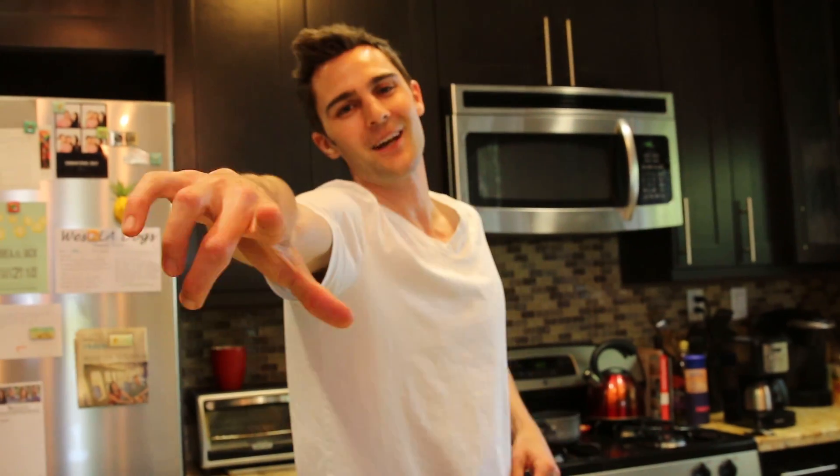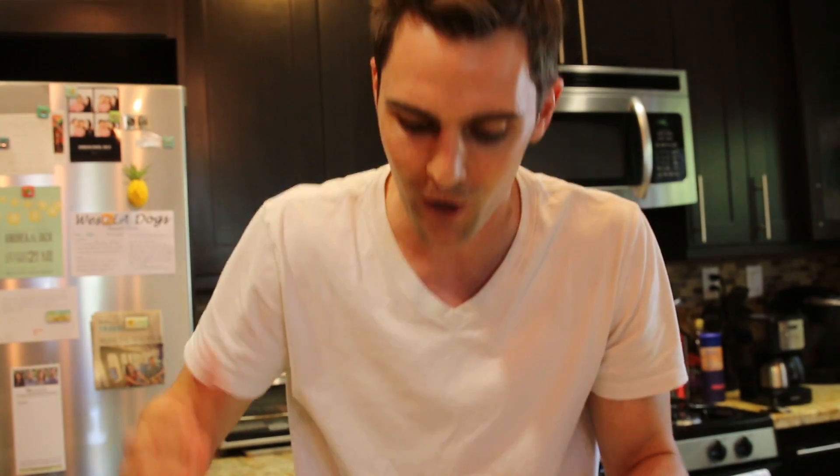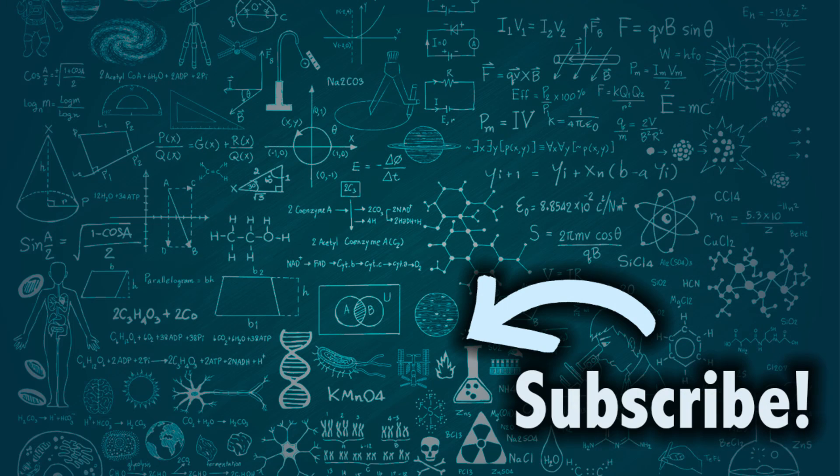If you guys like this video, go give us a thumbs up and in the comment section below let me know — did you think that liquid nitrogen could make a better cup of coffee? Are you guys stoked on our really scientific test? We did as much as we possibly could inside this kitchen. If you haven't yet, hit that subscribe button — we have new videos all the time, and I'll see you guys really soon.